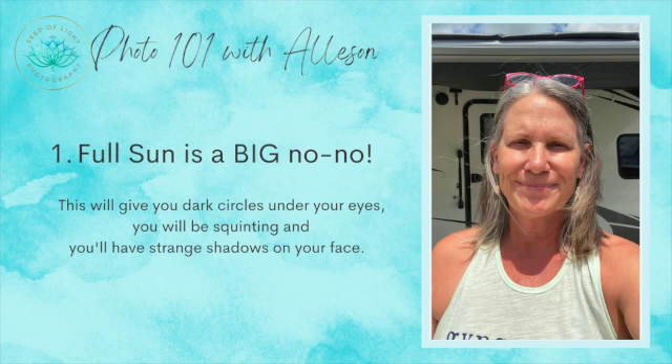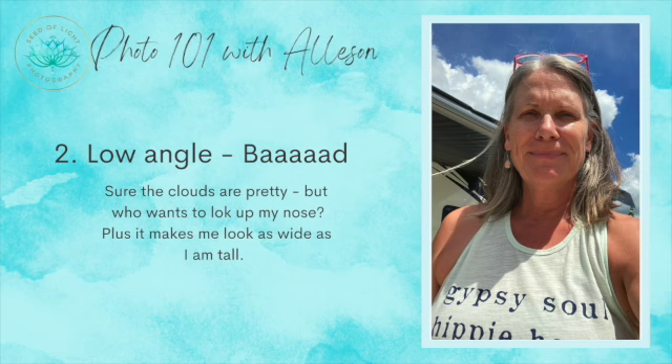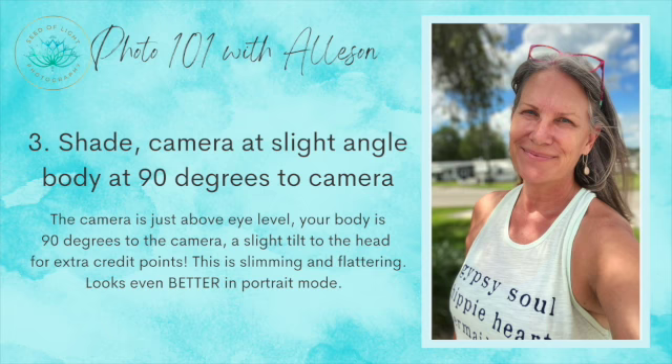For a more advanced tip: do a little tilt at the waist and lean slightly towards the camera — it makes a big difference. Now let's do a quick recap: no full sun — bad and ugly. Low angle — not good, makes you look too broad. Slightly raised 90-degree angle — perfect. In the shade on a sunny day — perfect. Portrait mode if you've got it — yes!